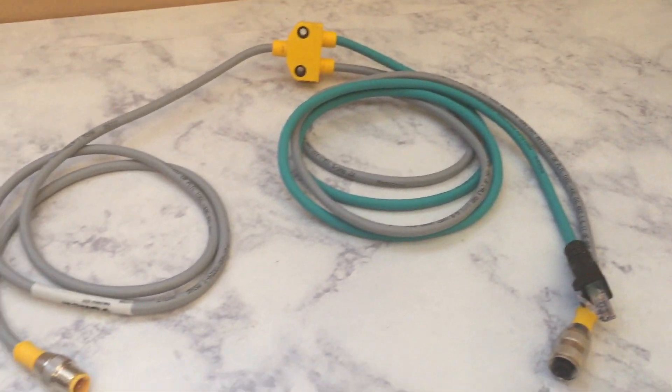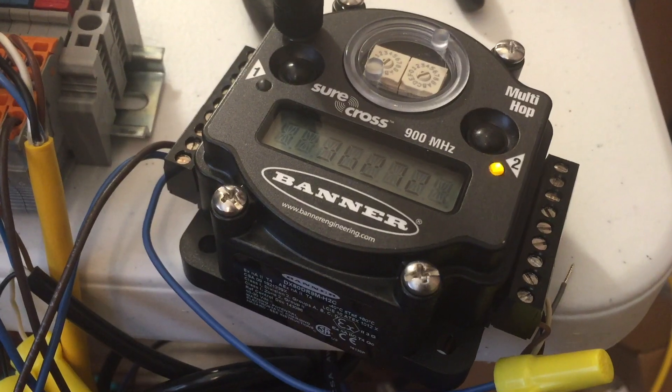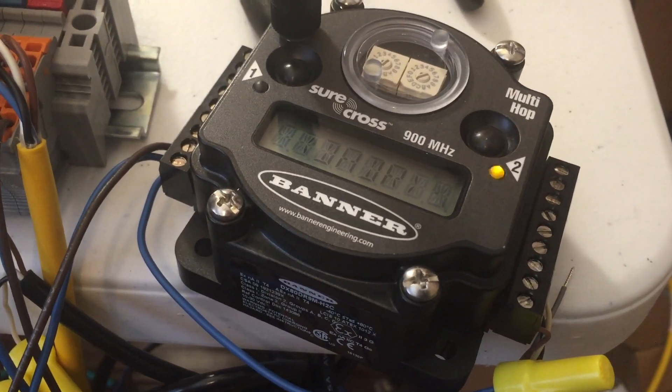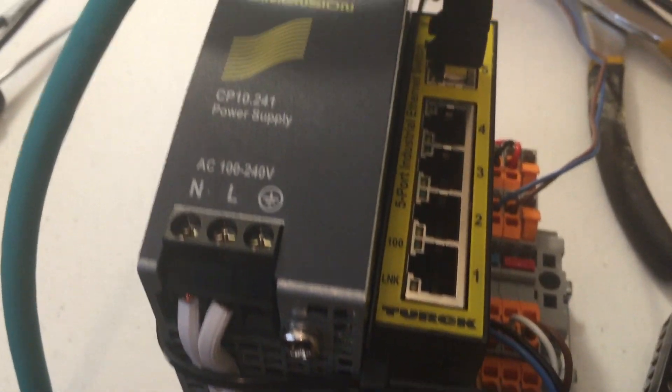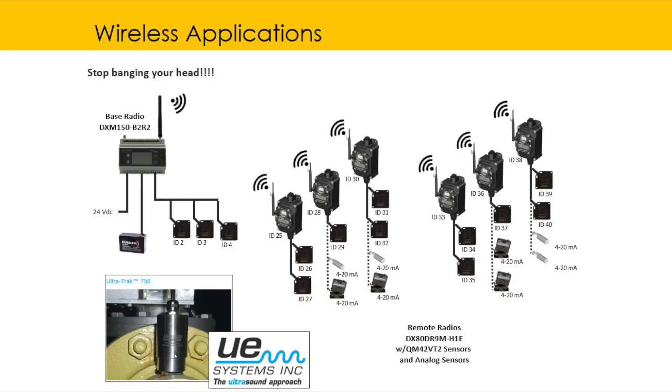The purpose of this video is to help you learn how to set up the communication side — both on the Banner radio side and on the Crimson side. I'm not going to go over how to bind the radios; there are plenty of videos out there for that. Just be aware that when you're dealing with multi-hop networks — which is what we're doing here — this is a feature of only the multi-hop radios, so you cannot do this on a performance radio.